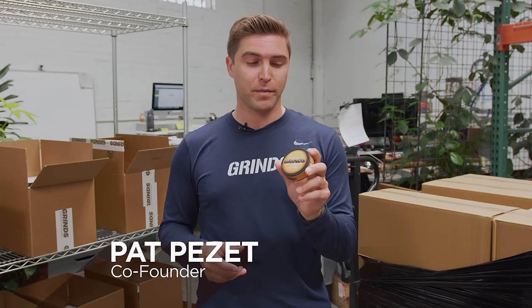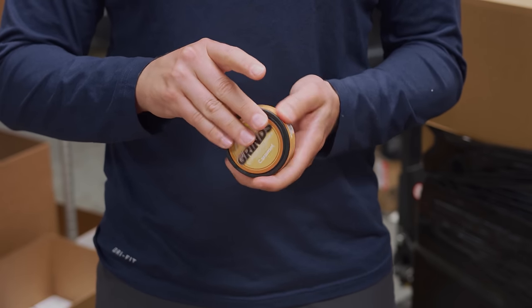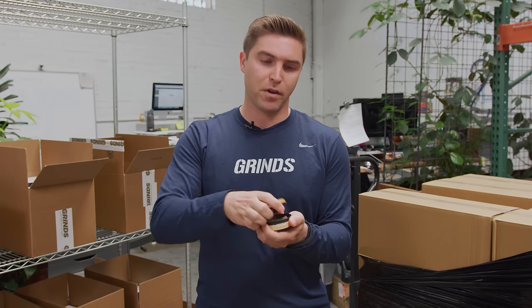Hey, it's Pat from Grinds, going to show you how to use our product, Grinds Coffee Pouches. To get started, put your thumb into the label and pop the top open.